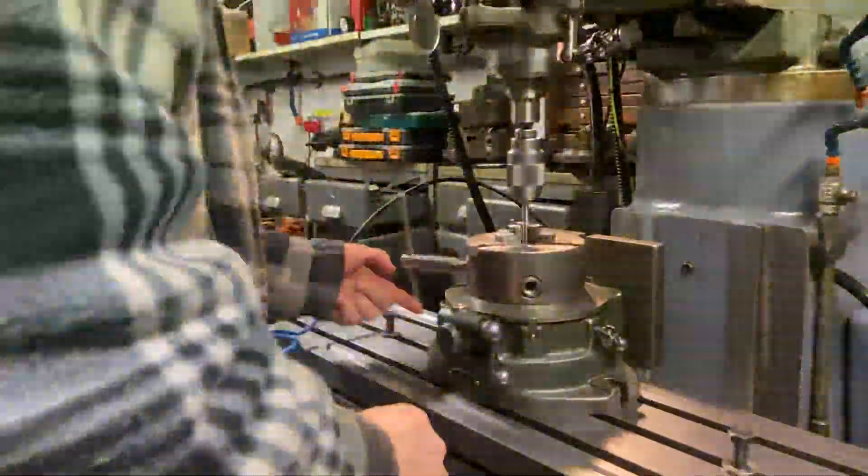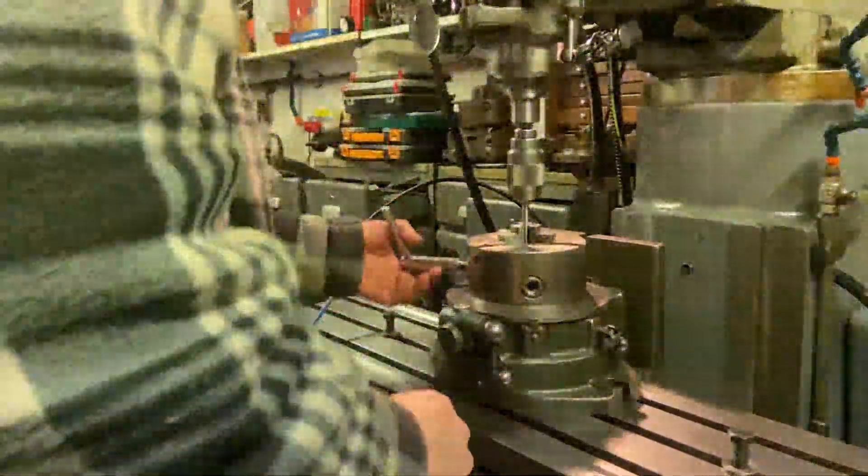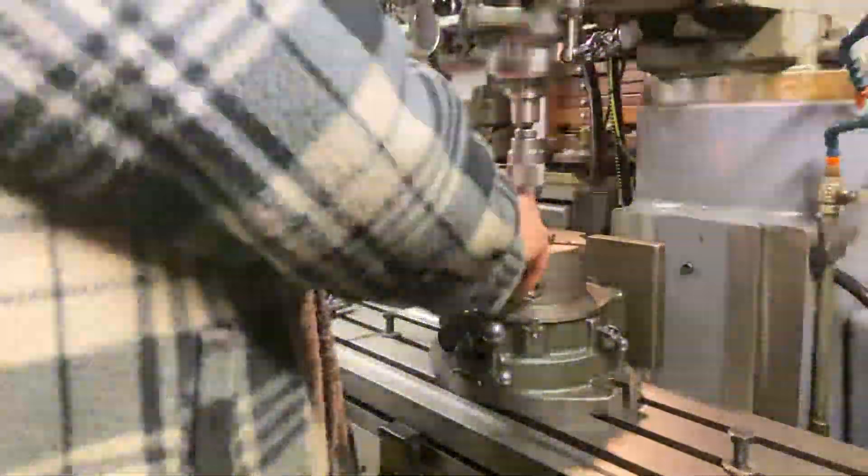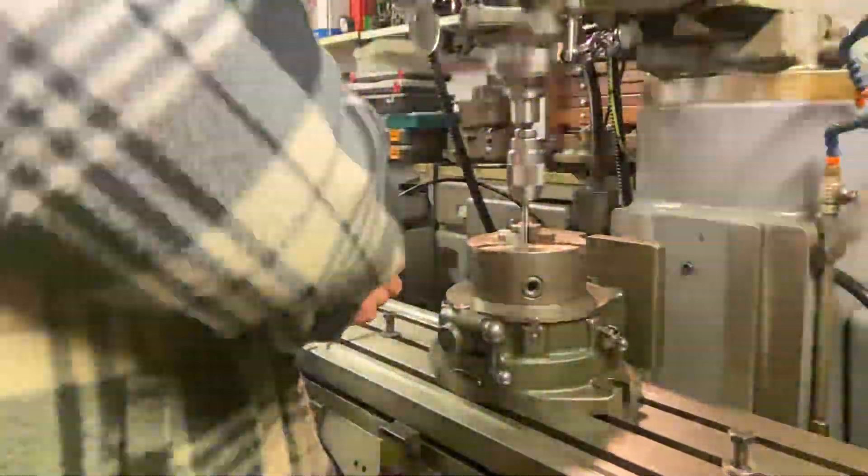So I simply pop it into the chuck, bring it up and centralise it over the table, which is going to be locked down. Then clamp down the jaws onto it, making sure that all the jaws are totally clean, because obviously any swarf in there will give you an error.